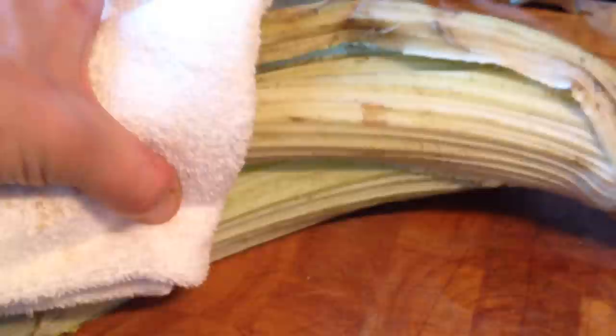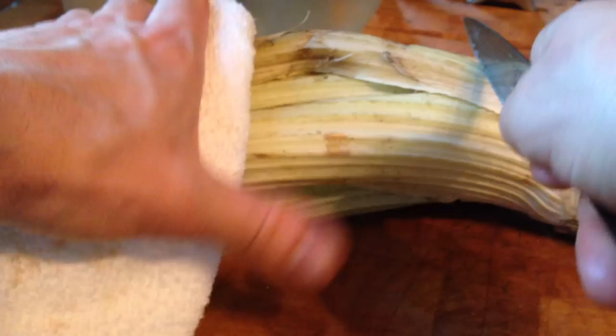The first thing I want to do is cut it into some manageable pieces. You can see this root here — there's a root. First, I'm going to cut the root off and I can just throw that away.